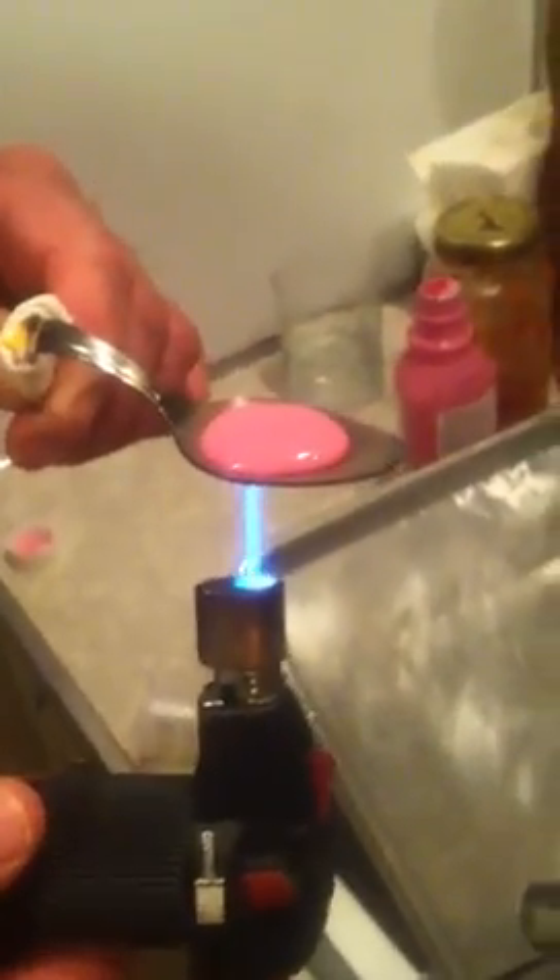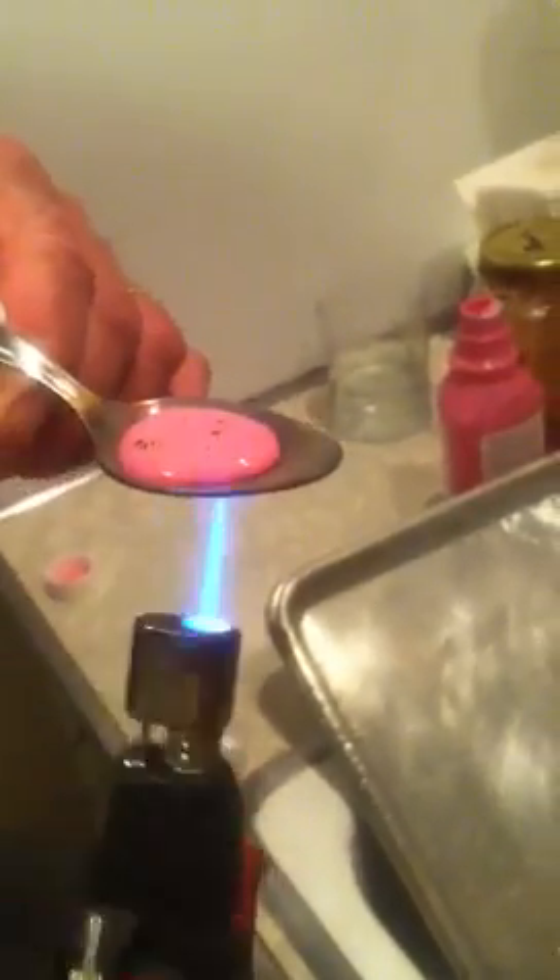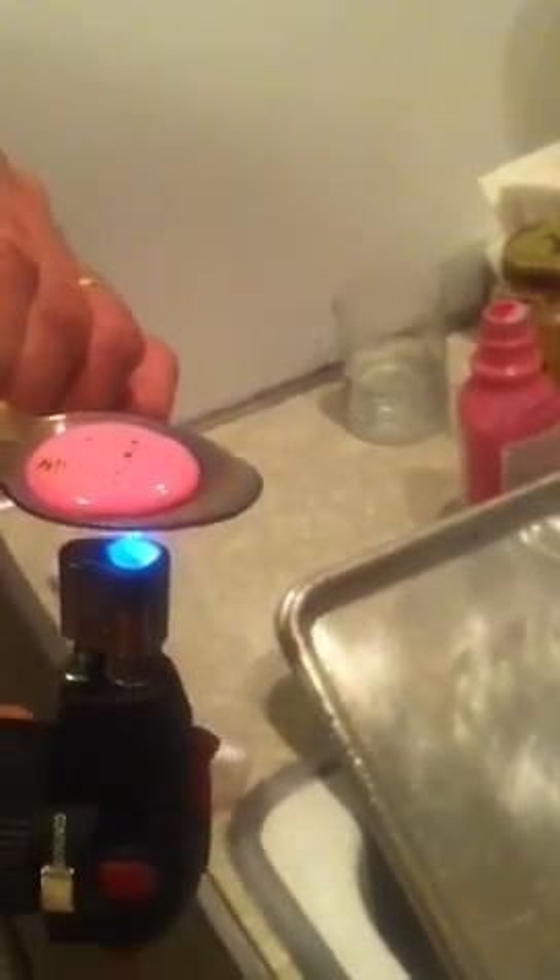This is Pepto-Bismol and we are going to make metal. Yum yum. All you do is blow torch it. It's starting to bubble. So it has to burn first and then it will turn to metal.